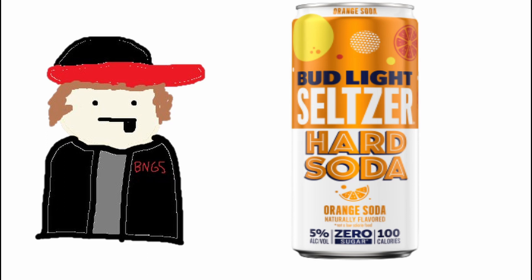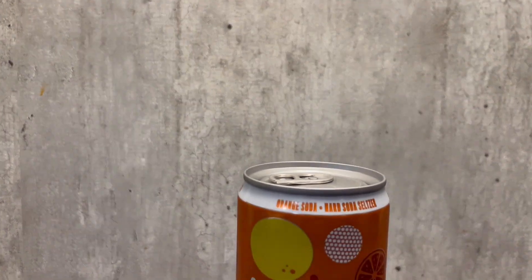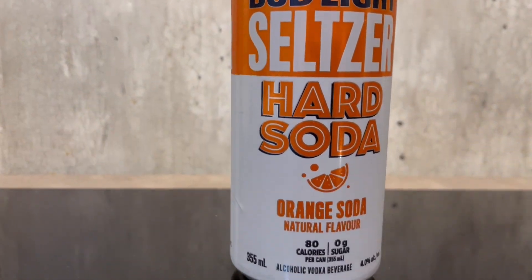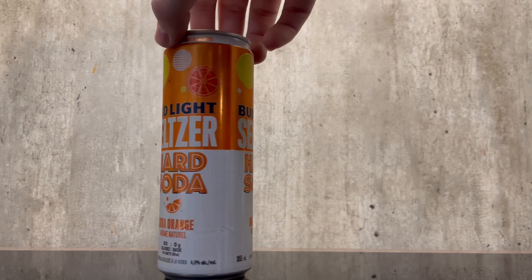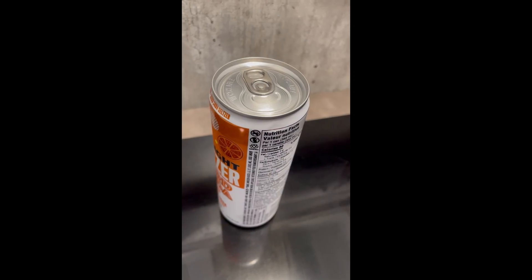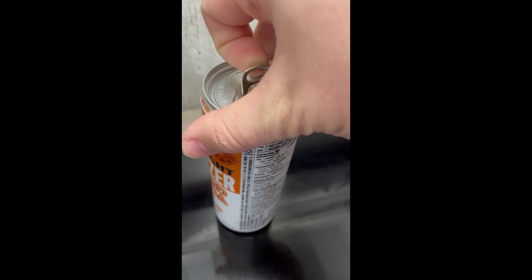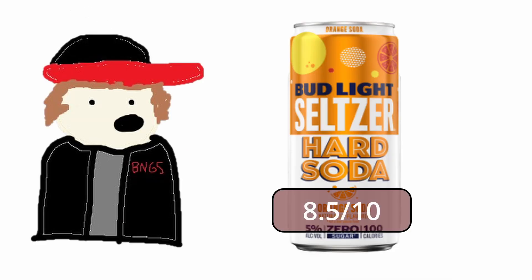Let's crack this bad boy open so I can give y'all my review. For the moment you've all been waiting for — my review on the Bud Light Hard Soda Seltzer Orange Edition: this is an 8.5 out of 10.